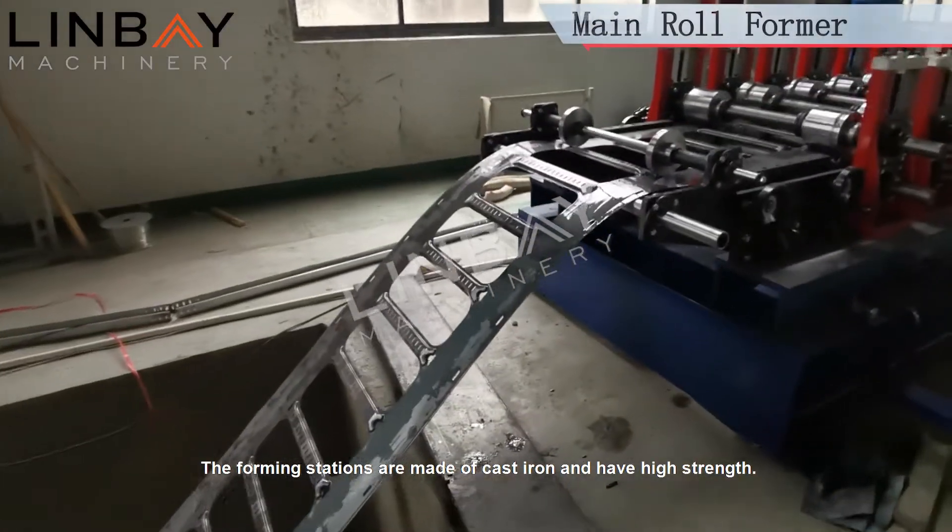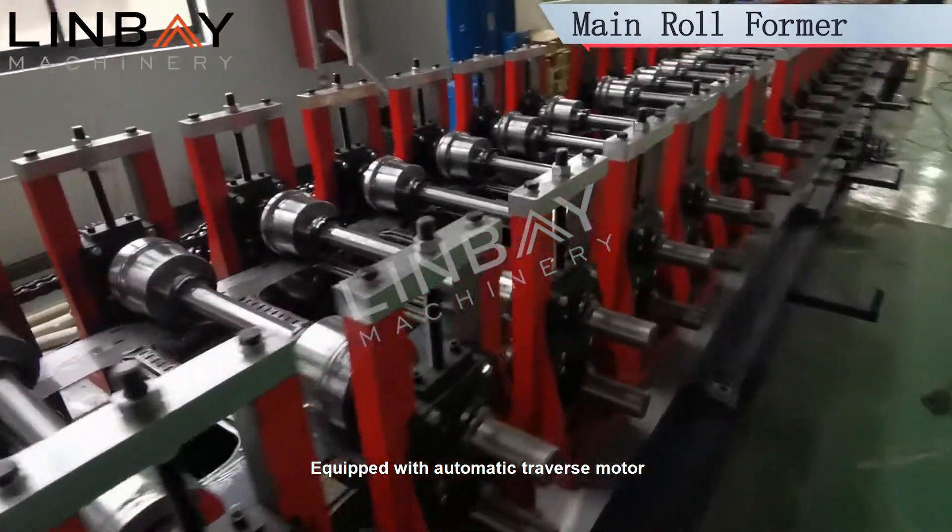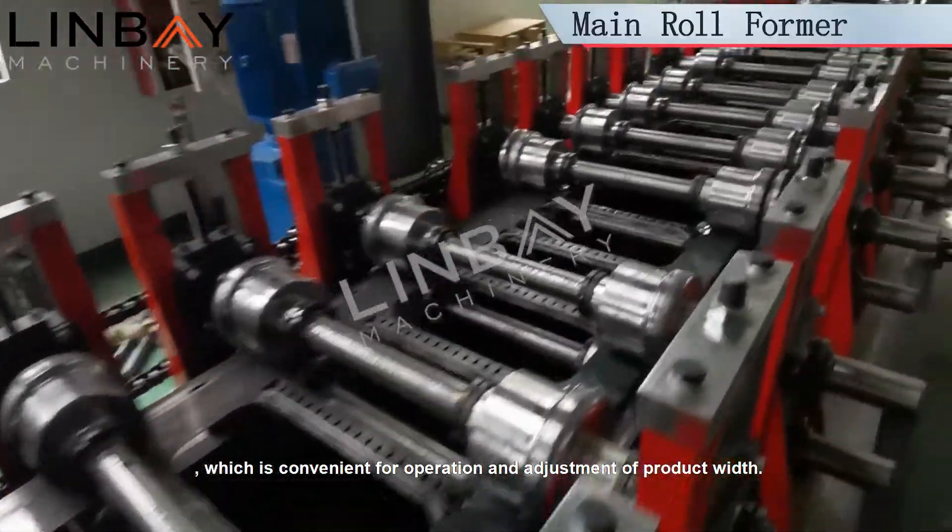The forming stations are made of cast iron and have high strength. Equipped with an automatic traverse motor, which is convenient for operation and adjustment of product width.